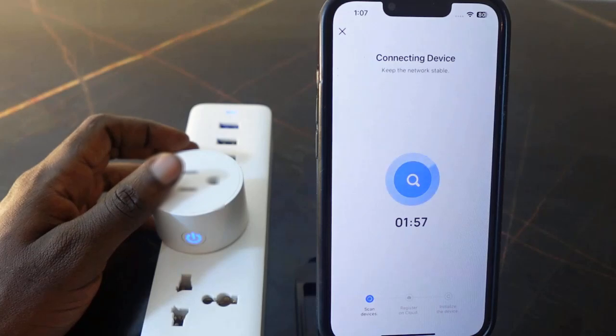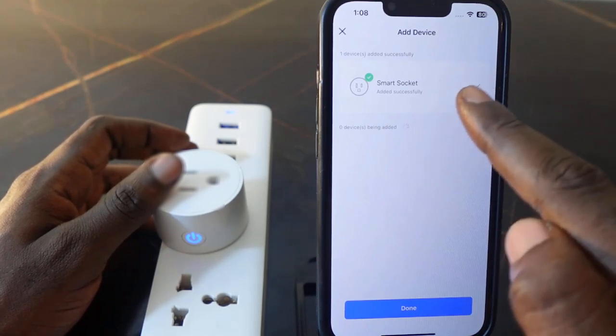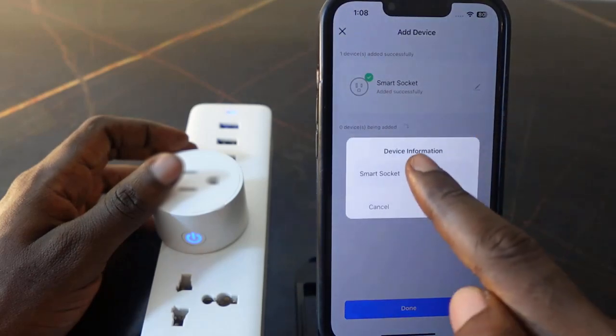We need to wait a few seconds. The setup is complete. You can rename your device by tapping on it and entering a new name.